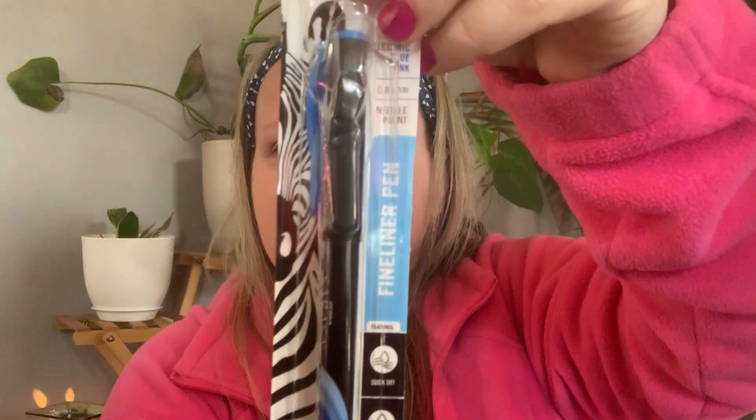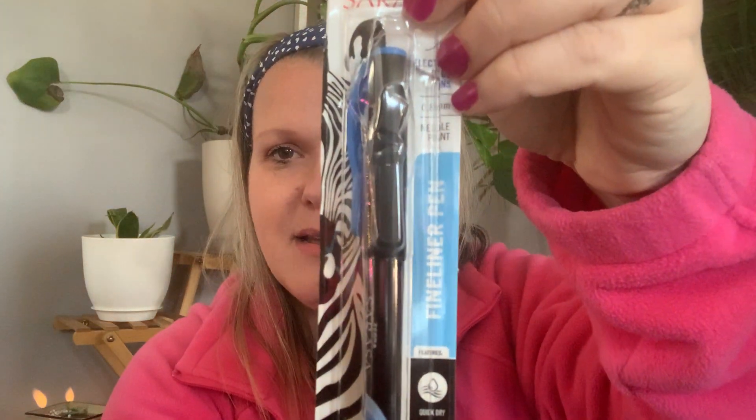I grabbed this fine liner pen. It is blue — I just hauled a pink one that I was showing you guys and I love it. It has a very fine tip and does not bleed through your notebook, which is a huge bonus. It's one of my favorite writing pens. I love those to journal, do my planner, even write Naomi notes in her lunch.